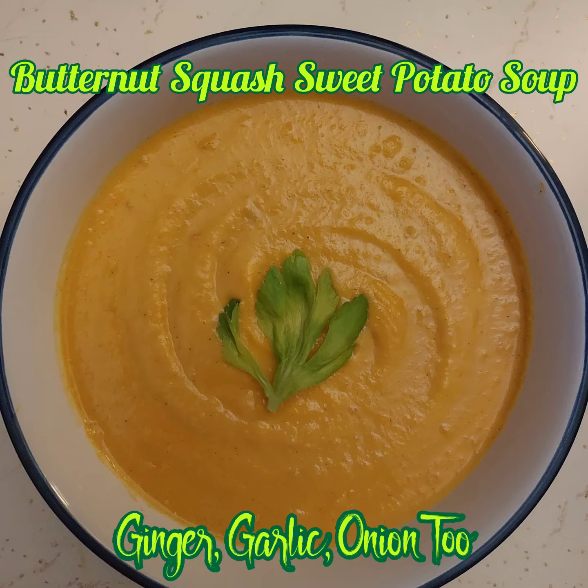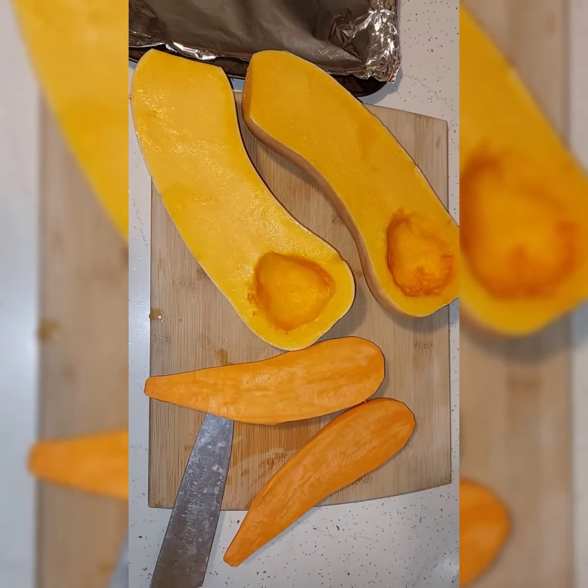Welcome to another installment of Connor's Corner Kitchen. Today is butternut squash and sweet potato soup.